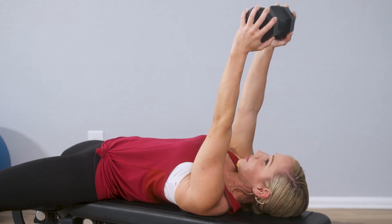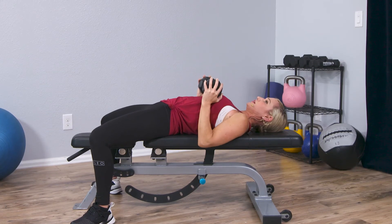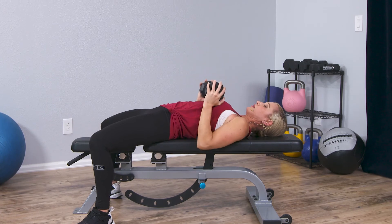In my program I like to use a lot of supersets that focus on the same muscle groups because it helps you grow those muscles. For example, you might do a skull crusher followed by a narrow grip bench press — you're really going to work those triceps and help build those muscles.